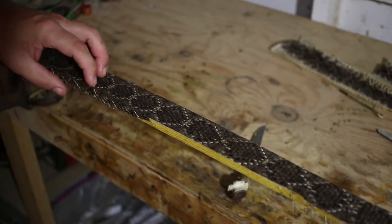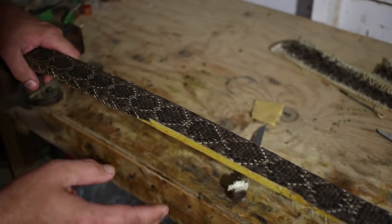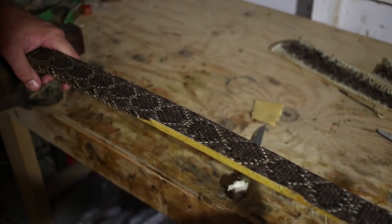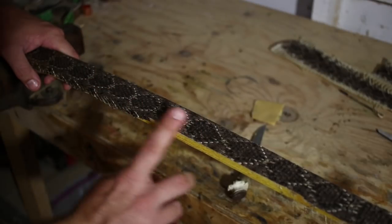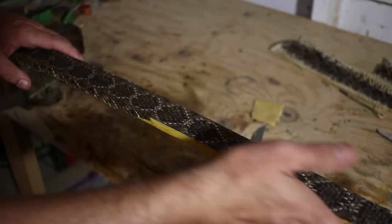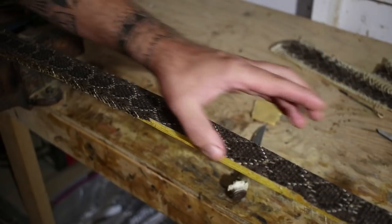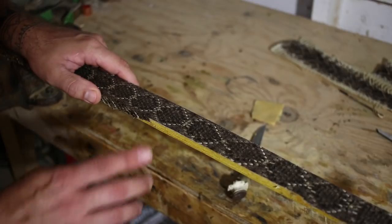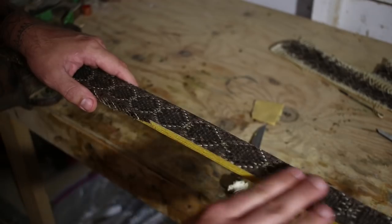Another option is using a bench sander with light grit sanding pads. Angle the bow away as you run it across the sander so it isn't raking against your skin, and you can sand that edge all at one time. But for most people at home, doing it by hand is a little safer and easier and will give you a nice finished product.